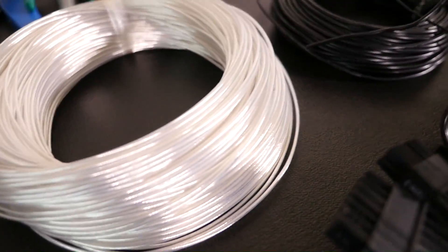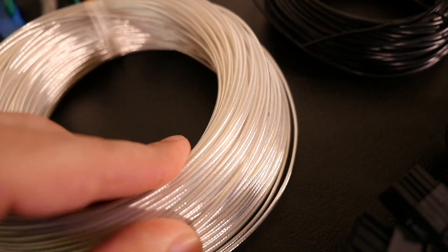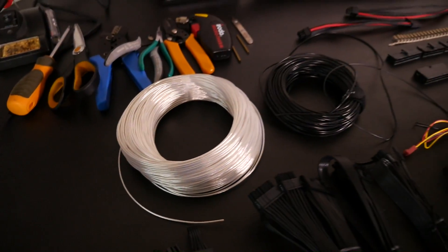Here's another nice little option: transparent insulation with silver-plated copper strands and bigger strands — you can see the pattern, it looks really nice and is great for a theme build. I have used it in the past.